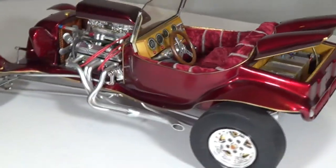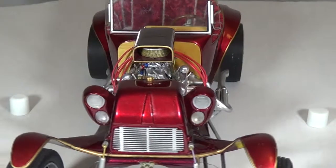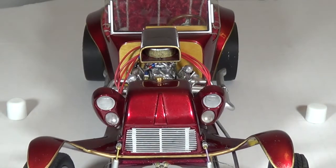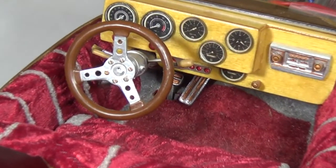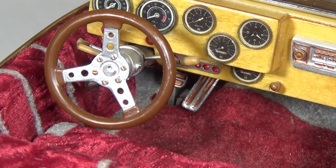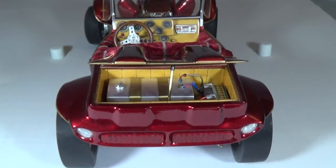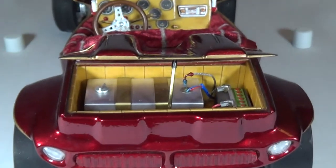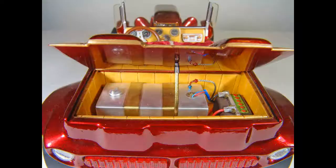In this 1:12th scale 1923 T-bucket Ford, most of the body I fabricated out of styrene modeling plastic. Months of work alone went into this part. Most of the interior I scratch built. The windscreen I built out of clear plastic, the dash out of wood, and the seat out of actual upholstery material. The dash gauge faces I made on my computer. Everything in the trunk I built from scratch — from the wood panel to the aluminum gas tank with brass securing bands, to the battery and all wiring and fittings.